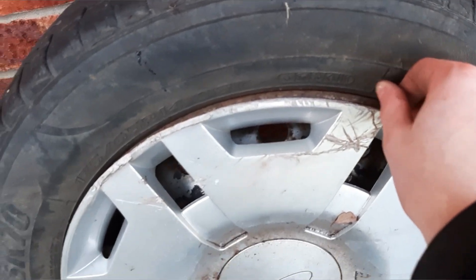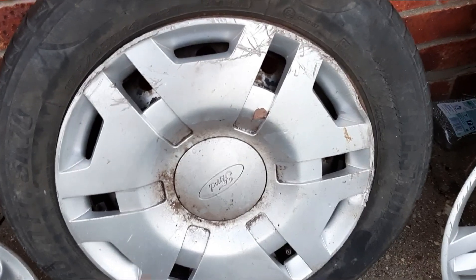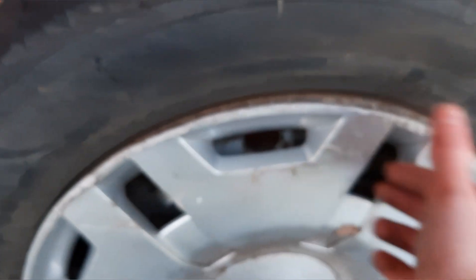They bend and break extremely easily. I spent the last 15 to 20 minutes trying to get this hubcap on the car for this video, and as you can see, I've still bent the clips. It's impossible to get these things on without breaking or bending them.